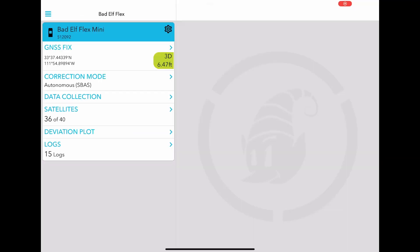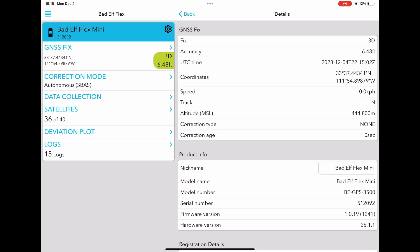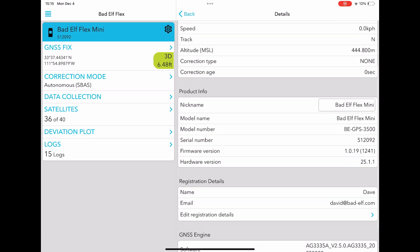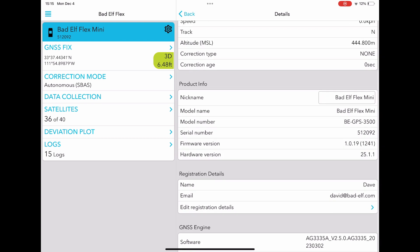Under GNSS fix, you'll find essential metadata about your current location status, including accuracy, correction source, datum, elevation model, tilt sensor data, and battery life.